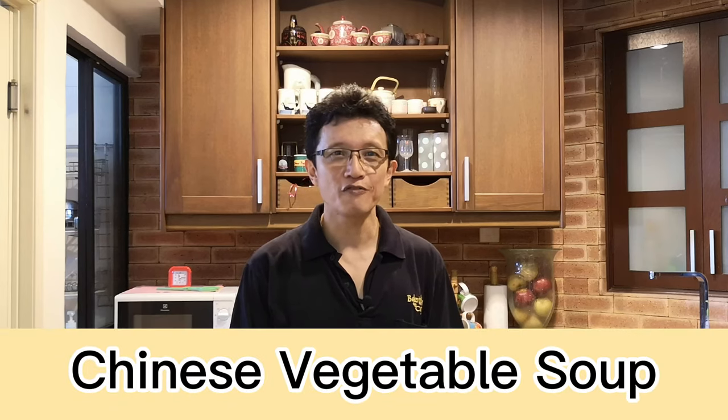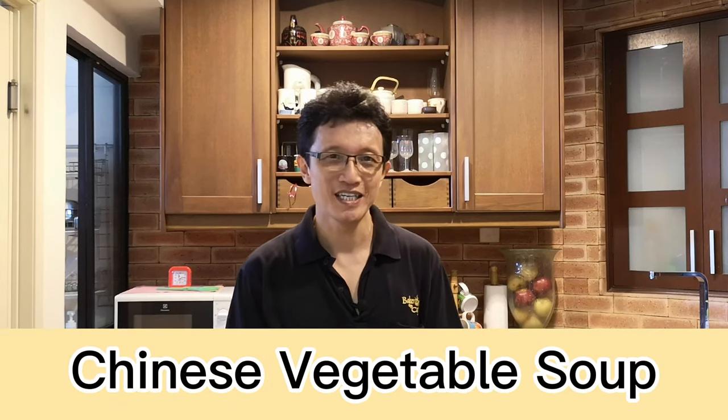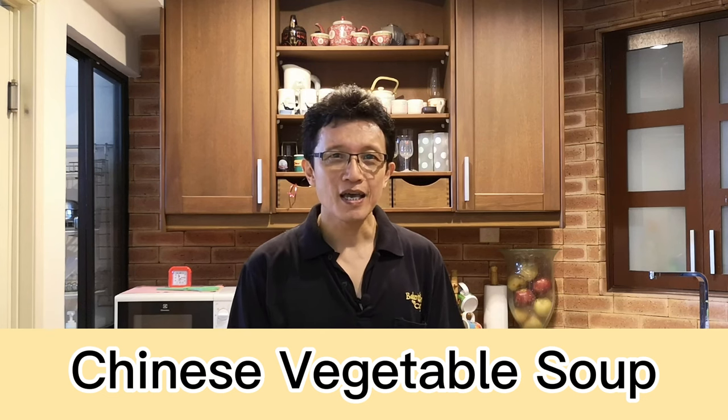Hello everyone, I'm KP Kwan from tasteasianfood.com. This is my version of the clear vegetable soup Chinese style that I've just made. It is very easy to make and the ingredients are quite simple.